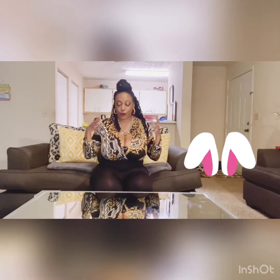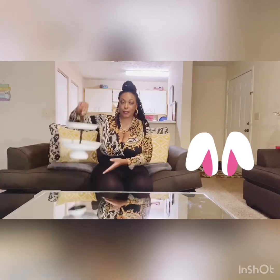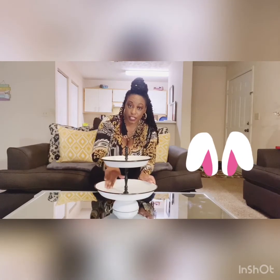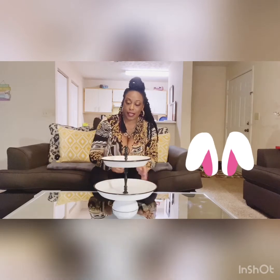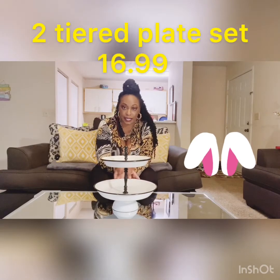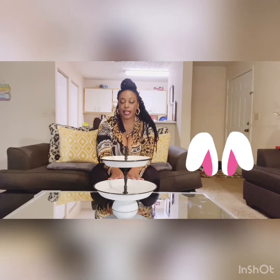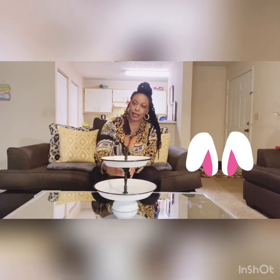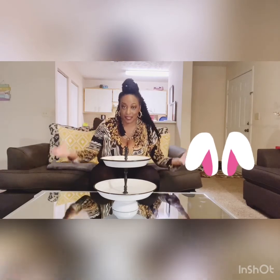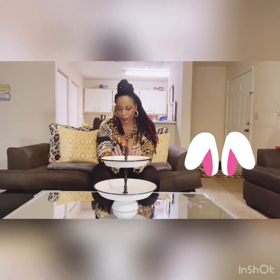If you looked at my last Valentine's Day decor video, I spoke about this two-tiered plate system, which I always use. I call it a system because you can use it strategically — it's multi-purpose and multi-faceted. This is from TJ Maxx, and it was $16.99. It serves as a centerpiece; I put it in the center of my table and basically decorate around it. You can put anything in it.